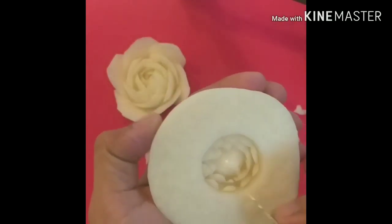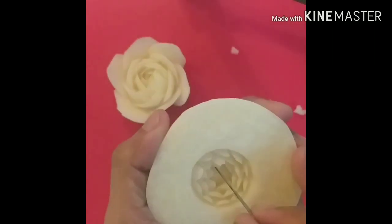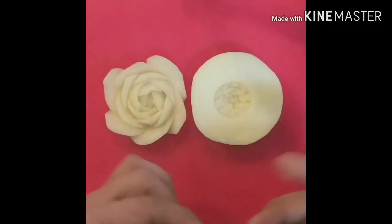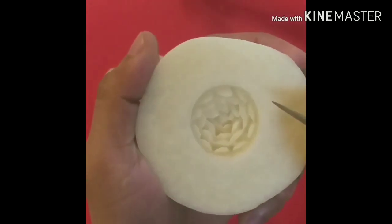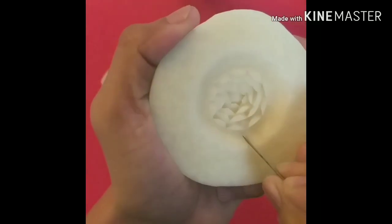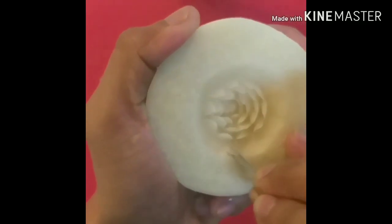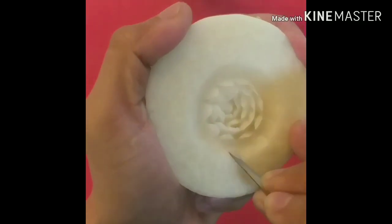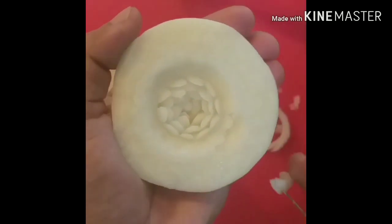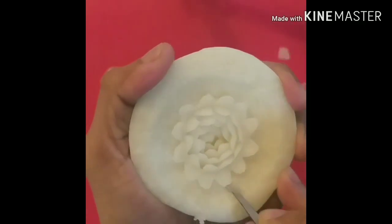For the third layer, repeat the same process until it's done. We are done for the base. To make our flower bigger and more beautiful, now we have to start making petals outside the base. Please don't forget to like, share, and subscribe to my channel for more designs. This design is very easy — because from the base, up to the third layer, until it's done, it is the same process.